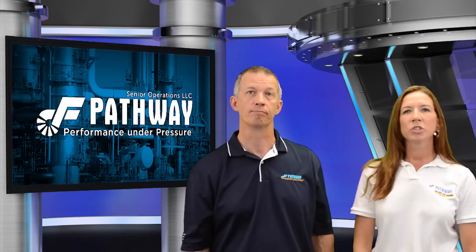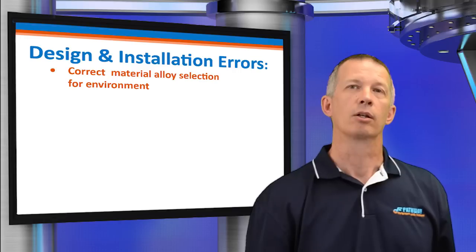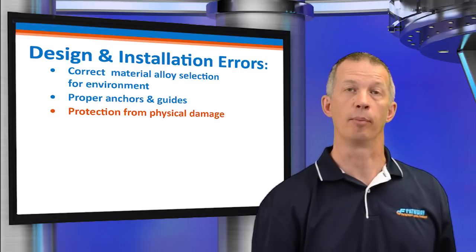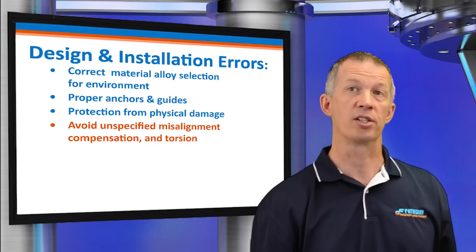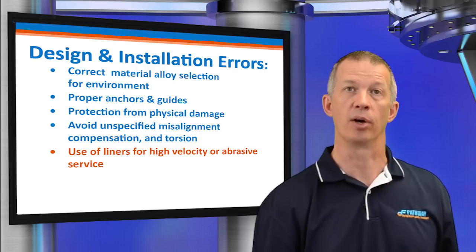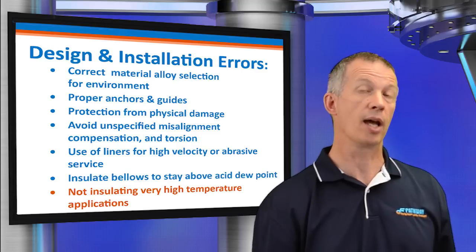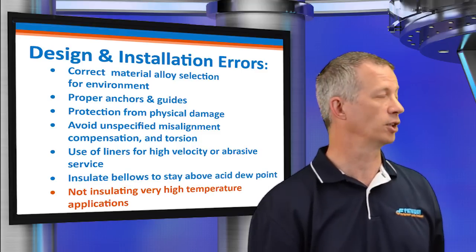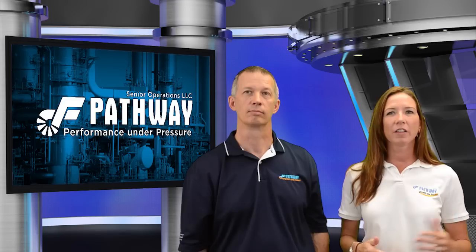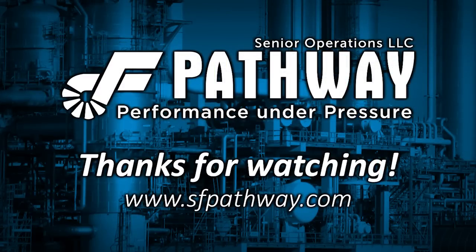Thank you very much, Eric. Would you mind summing up the more common errors made in the design and installation phase? Certainly: correct alloy selection for the environment, proper anchors and guides, protection from physical damage, avoiding unspecified misalignment compensation and torsion, use of flow liners for high flow velocity or abrasive service, insulating the bellows to stay above the acid dew point, and not insulating very high temperature applications. That was a lot of very detailed information. If you have a question or a problem with an application, feel free to call us for additional information. Thank you for joining us.